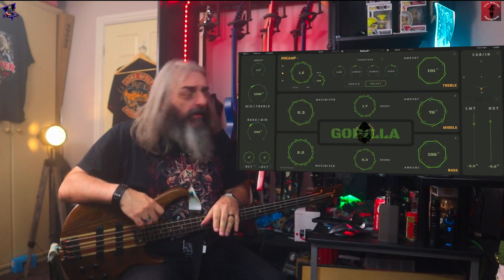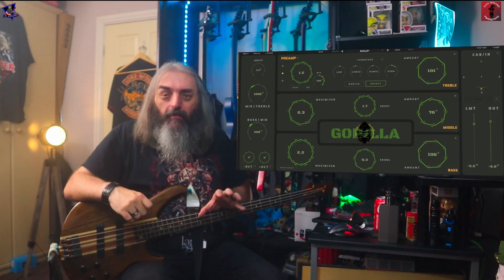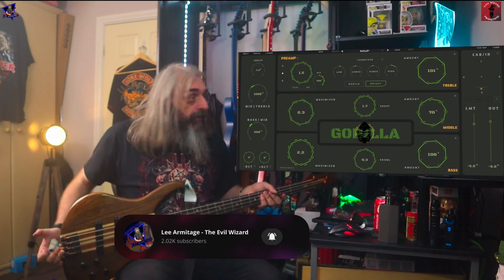This is the Gorilla from Aurora DSP. It's their newest plug-in, and as you can see, it's a bass plug-in.